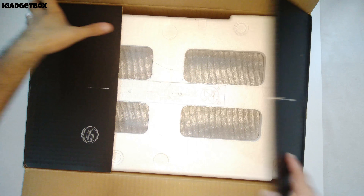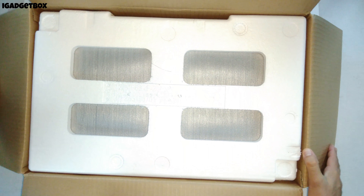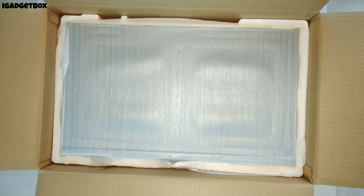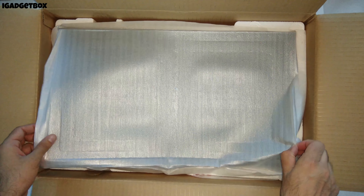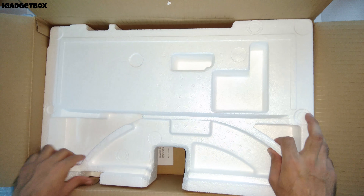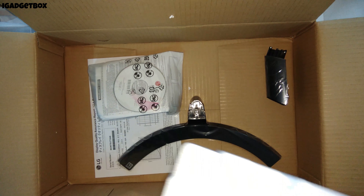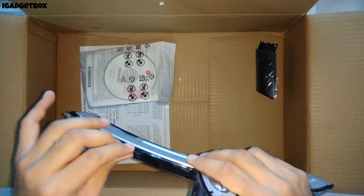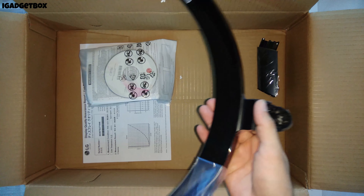We get this thermocol packing to protect the monitor while shipping. After that we get the monitor wrapped in this soft material. The main key feature that I liked about this monitor is its thin bezels.